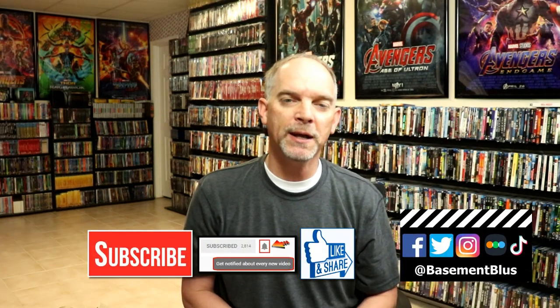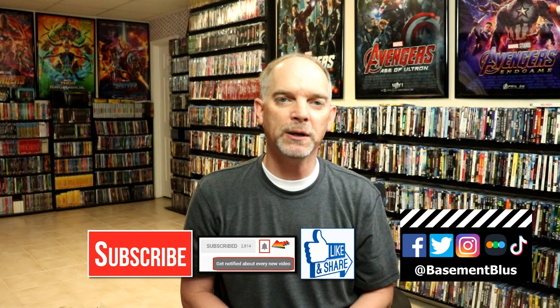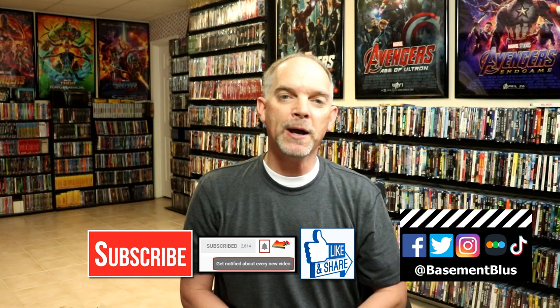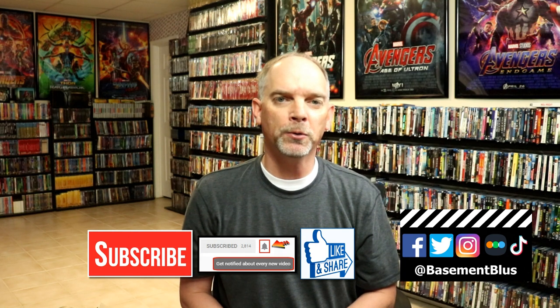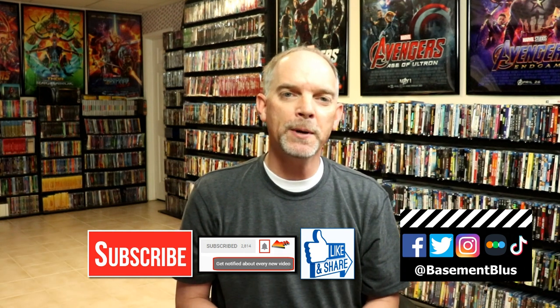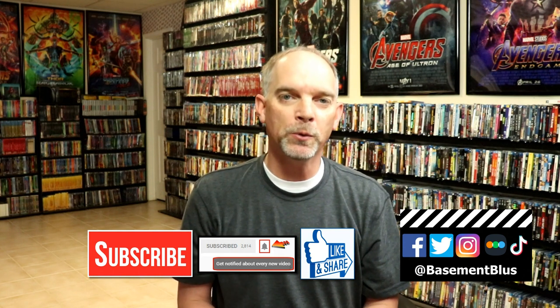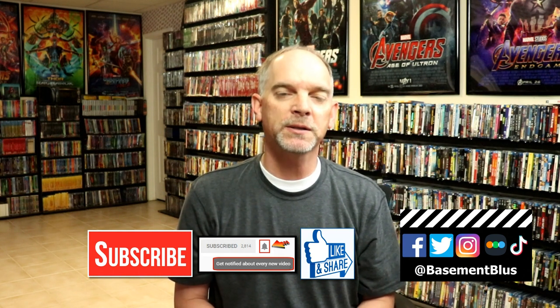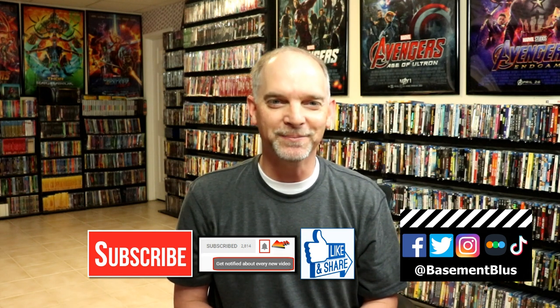I really do enjoy reading your comments. If you like what you saw here today, please give it a thumbs up and share the video. If you haven't subscribed to my channel, I'd really appreciate it if you'd subscribe. Please remember to hit that notification bell so that you can be notified every time I upload a new video. If you haven't found me on my social media accounts, I'm on Facebook, Twitter, Instagram, and on TikTok. And if you'd like to find out what I've been watching, you can find me over on Letterboxd. I do have links below. Thanks again for watching and we will see you next time.